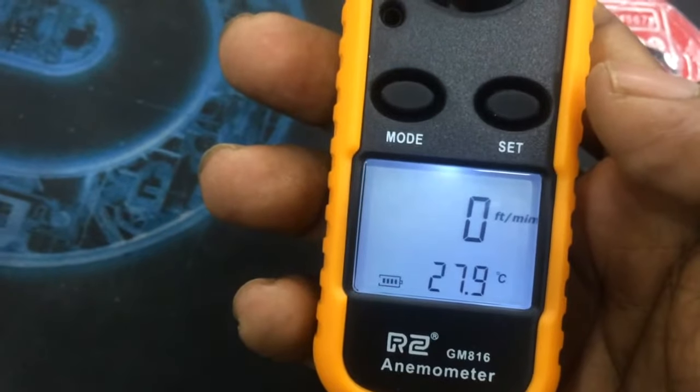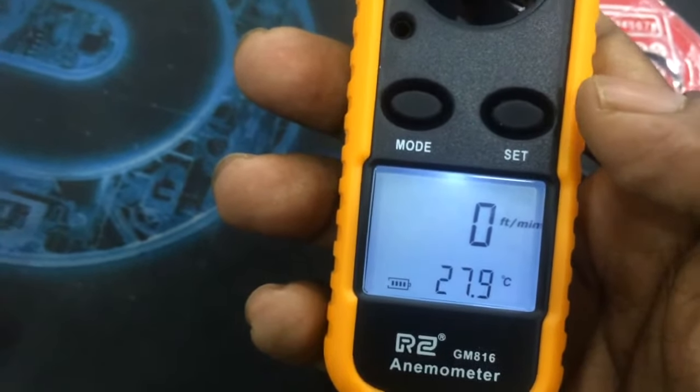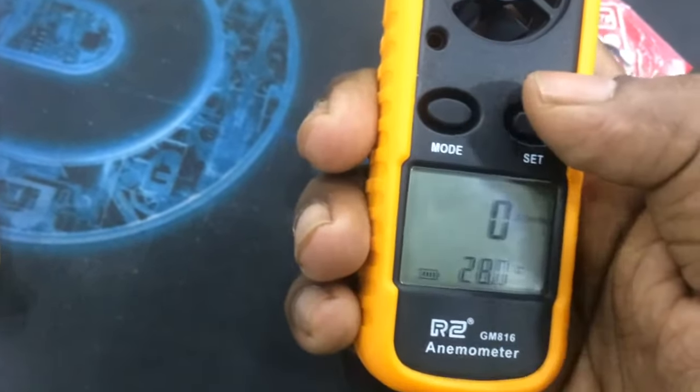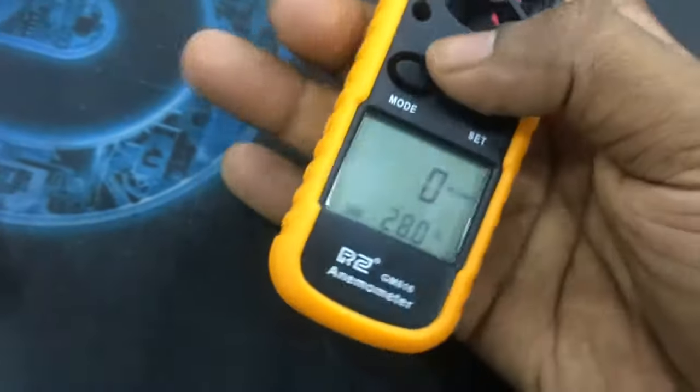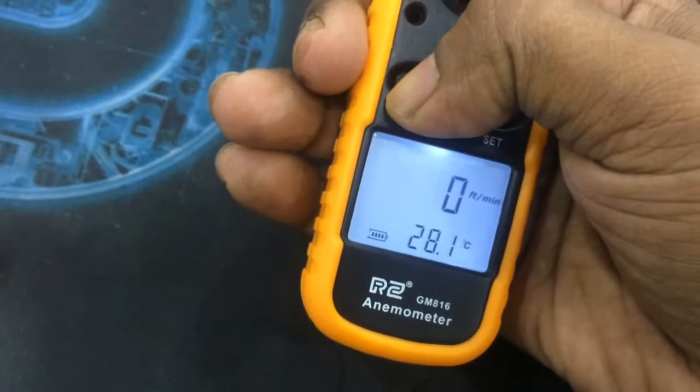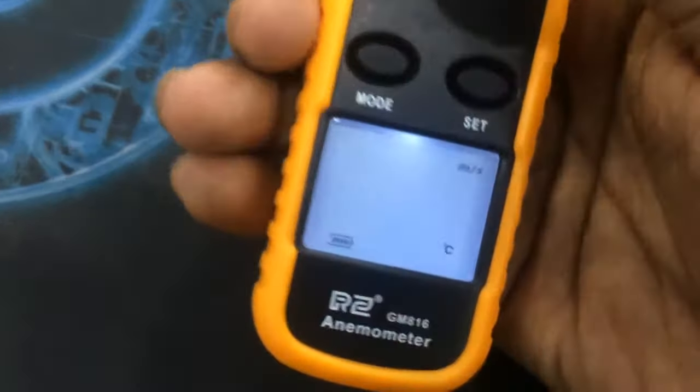We can see speed per minute, and we can change the units by holding the mode button for three seconds. Let's try — yes, it's moving now, meter per second.